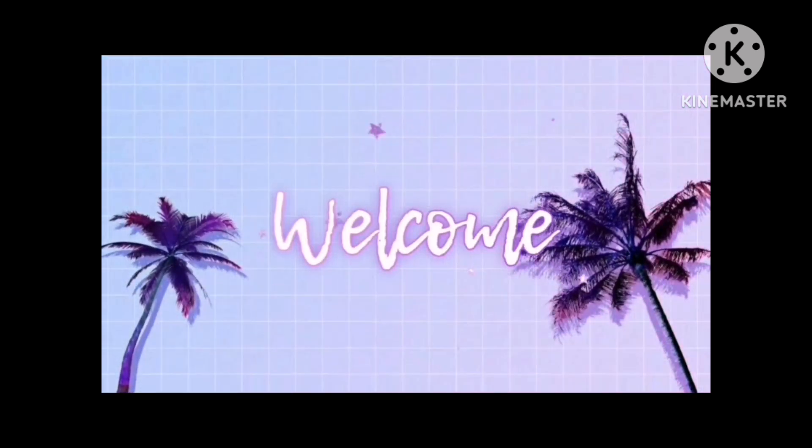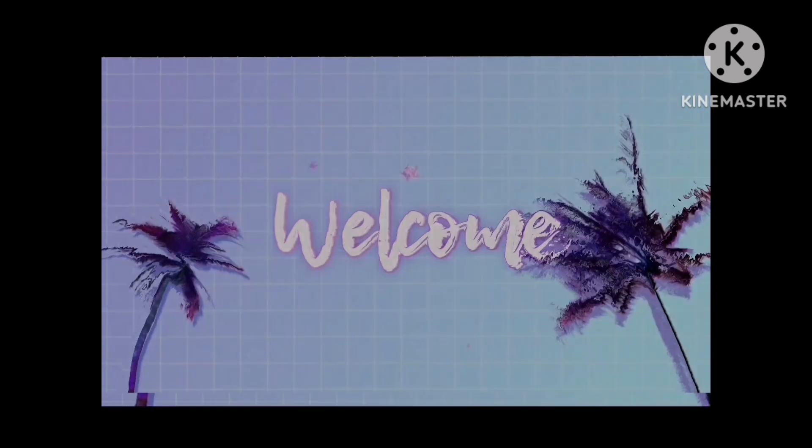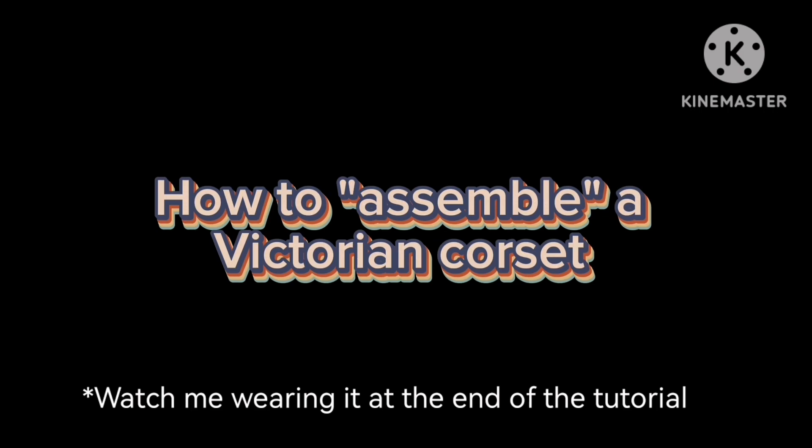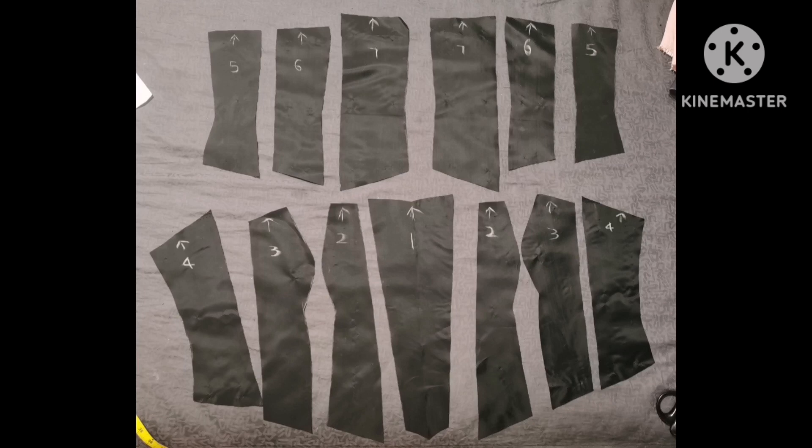Peace to you wherever you are in the world and welcome to another video. In today's video I'm going to show you how to assemble a Victorian corset. Unfortunately I don't have the drafting video, but I'll be sure to do one as soon as possible so you can see how I did it.